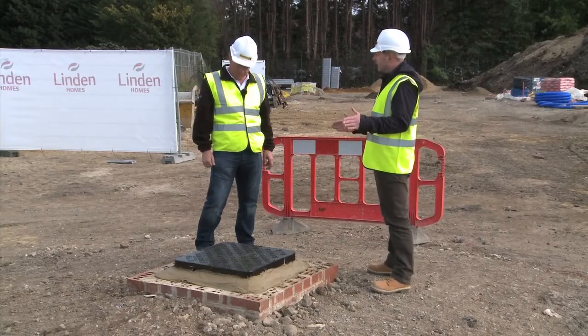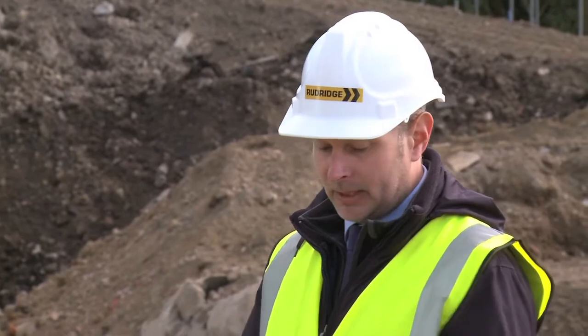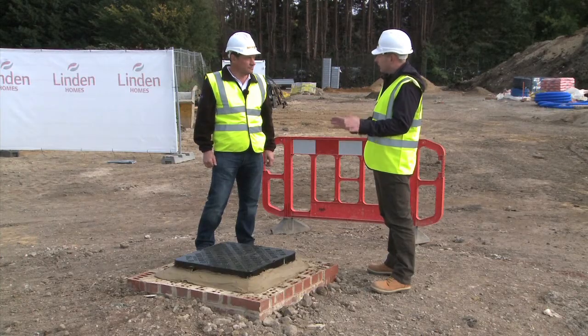Tony, we've now completed the installation of the manhole cover and frame. The cover has been put in place. The bedding mortar is now cured. All we have to do now is wait 24 hours before we can traffic the manhole cover.